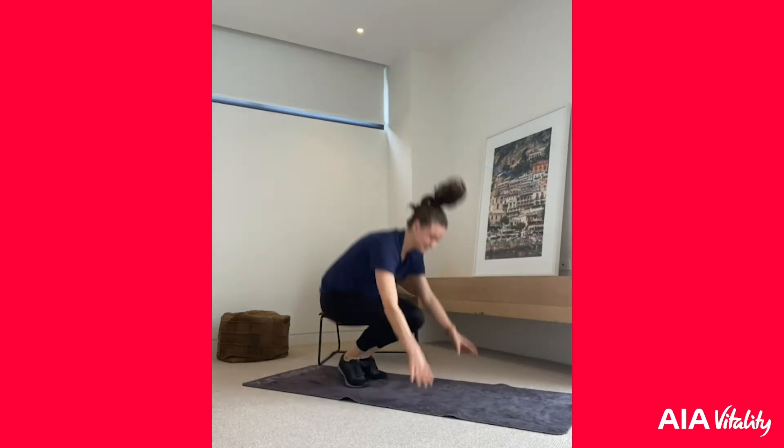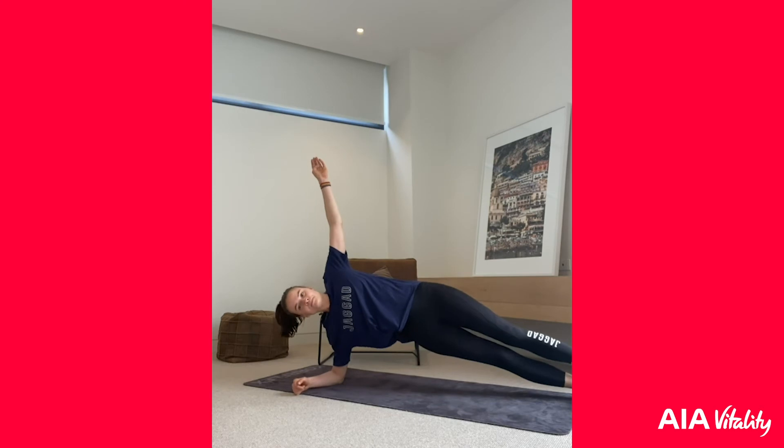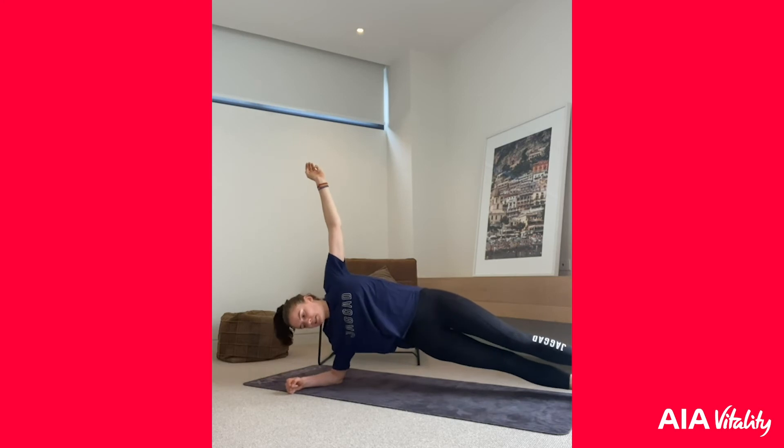Now we're going to swap sides with that side plank — make sure we all remember what side we worked so we don't do the same one again. Three, two, one — come up into that side plank. Hold this for 30 seconds. After this we've only got four minutes of work left — you've got this, don't give up! How much longer? 15 seconds — come on, you can do it! Ten seconds, five, four, three, two, one — back into those burpees!